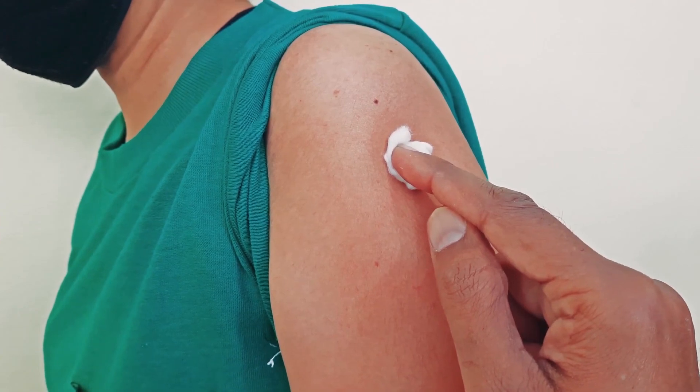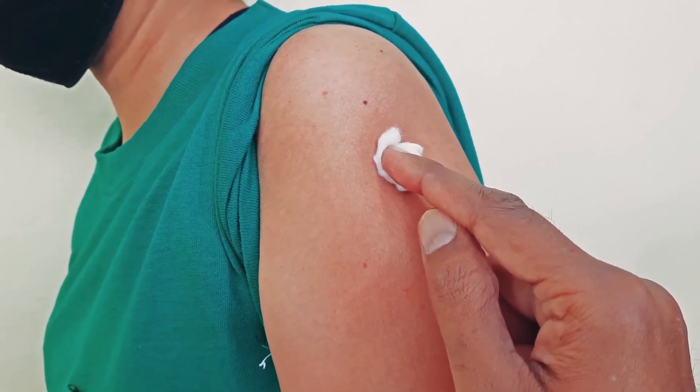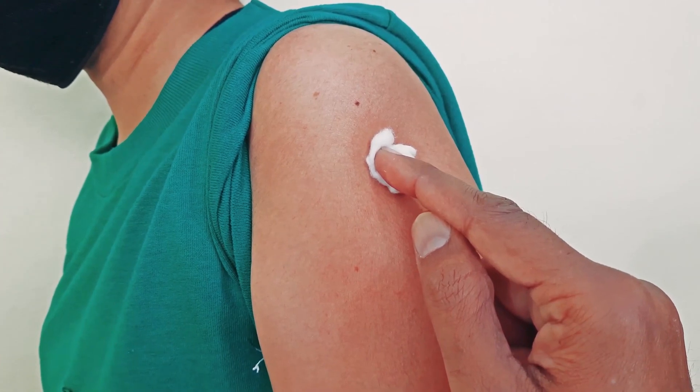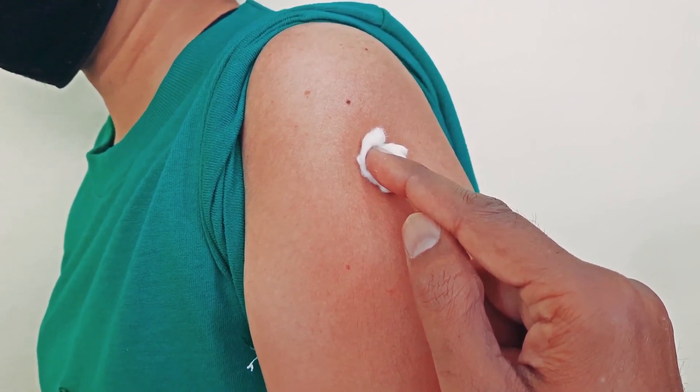So friends, this is how deltoid muscle injection is given. I tried to explain it to you in an easy way. Hopefully your knowledge has increased and you have learned the deltoid muscle injection technique. Please like the video, and for more informative videos you can also subscribe to the channel. Thank you very much for watching.